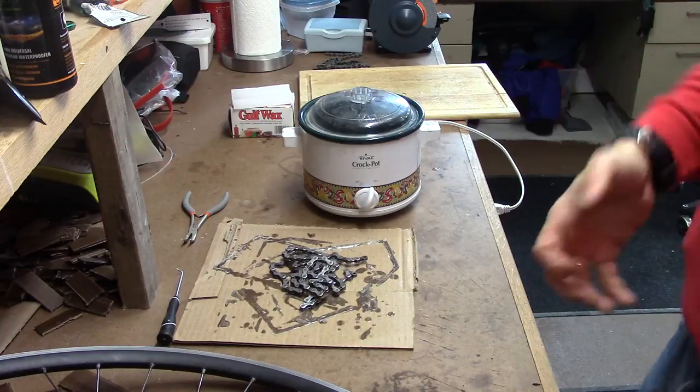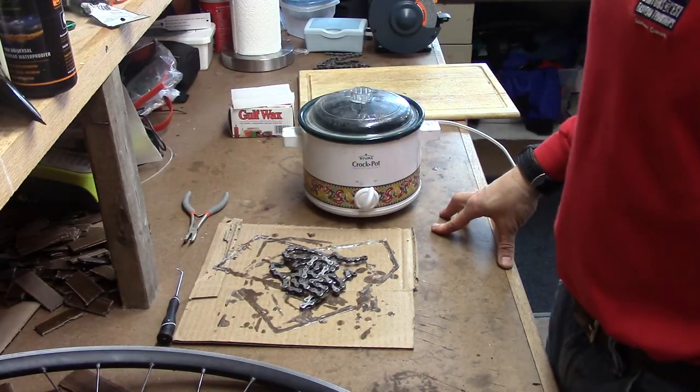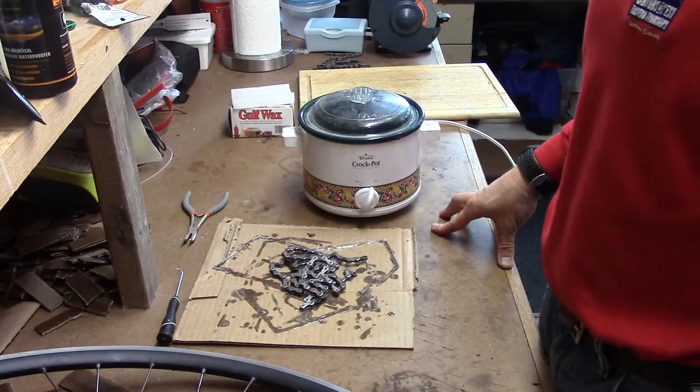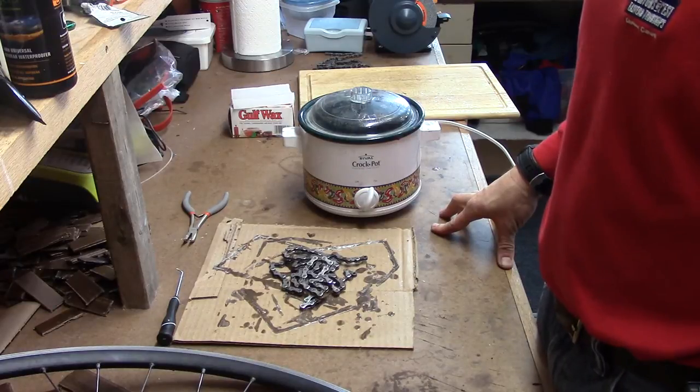Very few people know that paraffin is actually one of the best bike chain lubricants you can get. It is higher efficiency — it provides less friction than most of the expensive bike lubes you can get — and it lasts a whole lot longer.